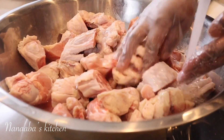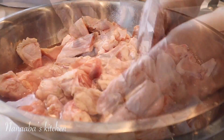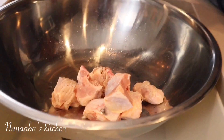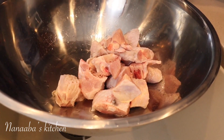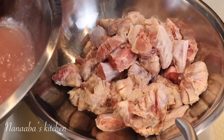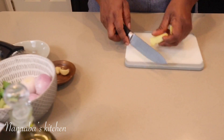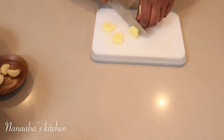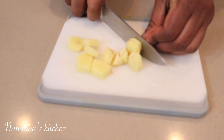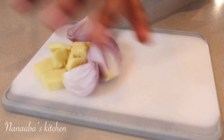I also have some wings in here which have already been cut to preferred sizes and cleaned by the butcher, so they're not as high maintenance. I rinse them one more time and we're ready to start layering the flavors. Our turkey pieces are cleaned and ready. I have ginger — ginger is very necessary when preparing poultry — along with some onions to create our marinade.